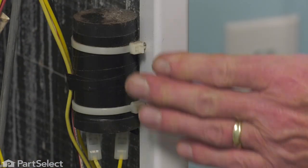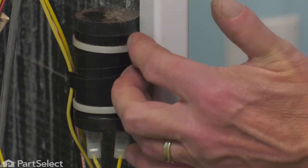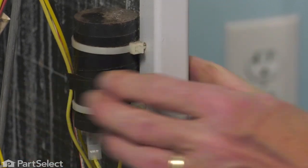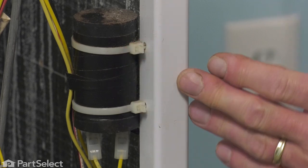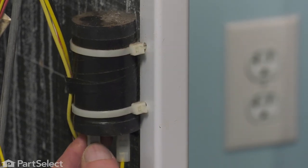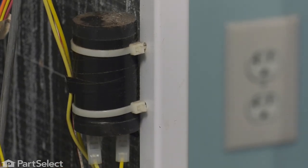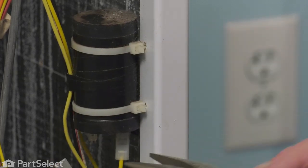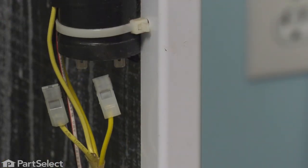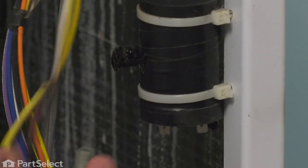Now, with the front panel removed, we've located the capacitor attached to the side of the cabinet. You can choose to cut the existing cable straps that attach it to the cabinet — you can cut those off, or you may try to save them. First thing we'll do is to disconnect the wire harness from the capacitor. If they're on there quite snug, take a pair of needle nose pliers, grasp the connector, and then just pry them off.